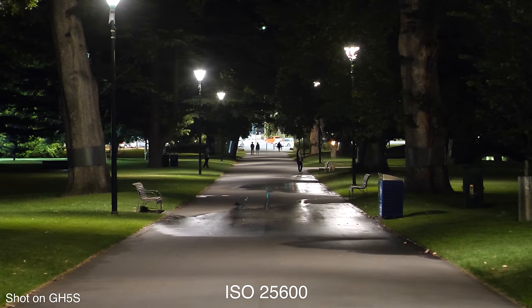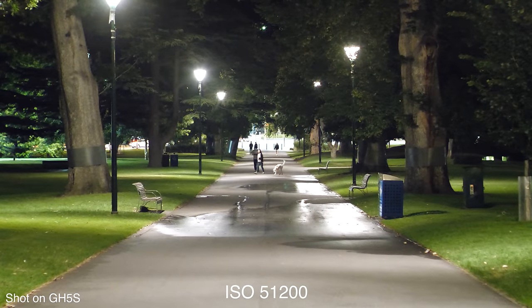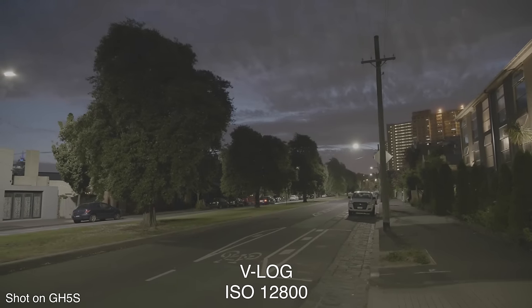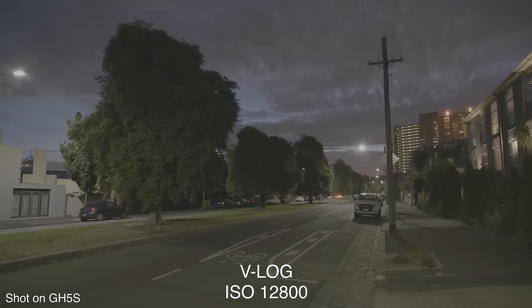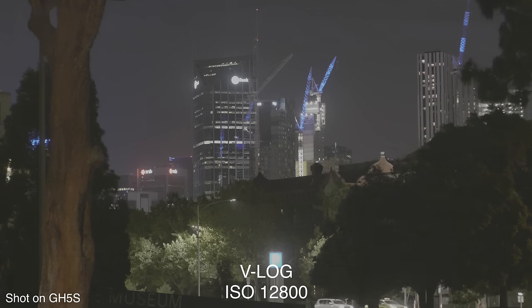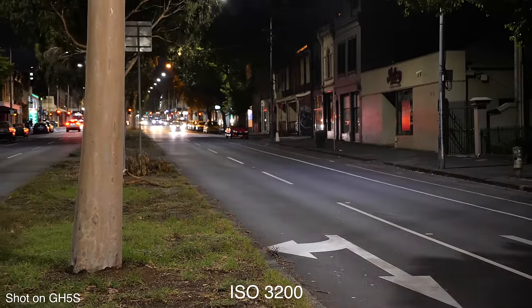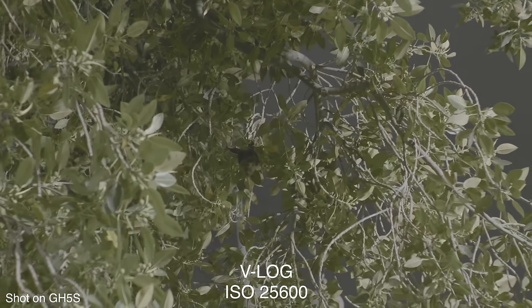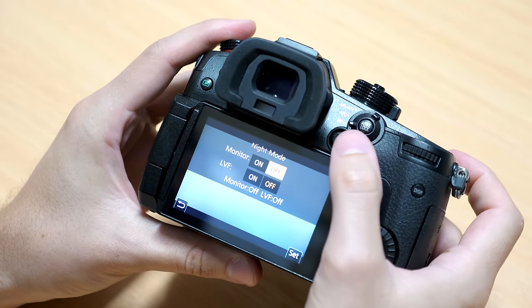If you want a GH5 or like its feature set but are a bit wary about low light, the GH5S is definitely going to be a big fix for that. There are a few other supporting low-light features: it has the same 225-point depth-from-defocus autofocus system as the GH5, but that AF system is now accurate up to negative 5EV for good performance in very dark situations. There's a Live Boost feature that electronically brightens the screen and increases magnification zoom to 20x so you can manually focus in low light more easily. There's also a new night mode that gives the LCD and viewfinder a red cast so you don't ruin your night vision in dark environments.